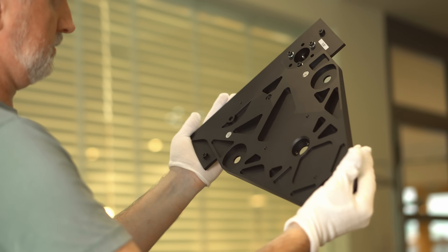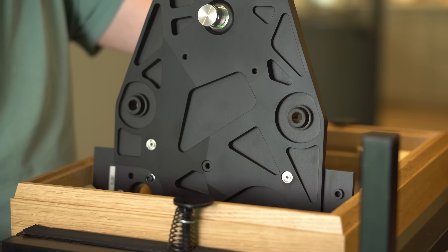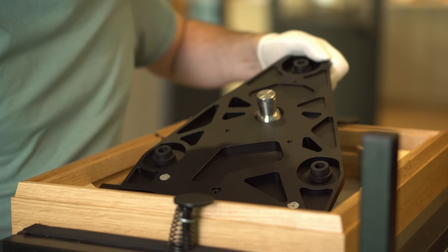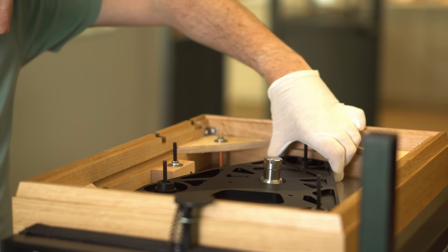The sub-chassis is clearly fundamental to the performance of the LP12. Keel SE is a super evolution of our benchmark Keel sub-chassis — it's the most advanced sub-chassis we have ever manufactured. Keel SE brings several improvements.